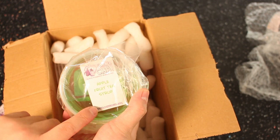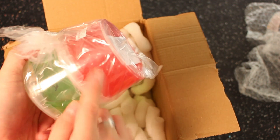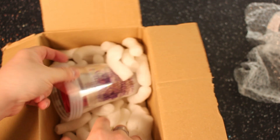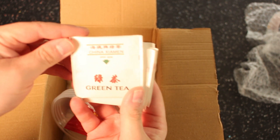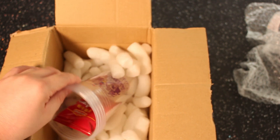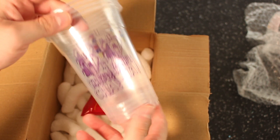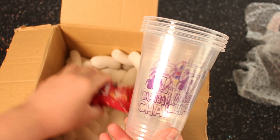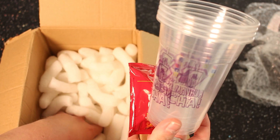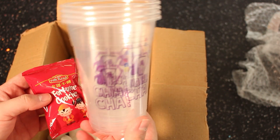So it's a nice little package. Here we are — that's my apple fruit tea syrup. And then I got the strawberry bubbles at the bottom. And then also you have the green teas with them, the jasmine green tea. There are four sachets there. And I paid for the cups just to make it a little bit more authentic bubble tea. And I also had a free fortune cookie, so that's pretty nice. And that is literally all that's in the box, but very well packaged. So let's carry on and let's make one.